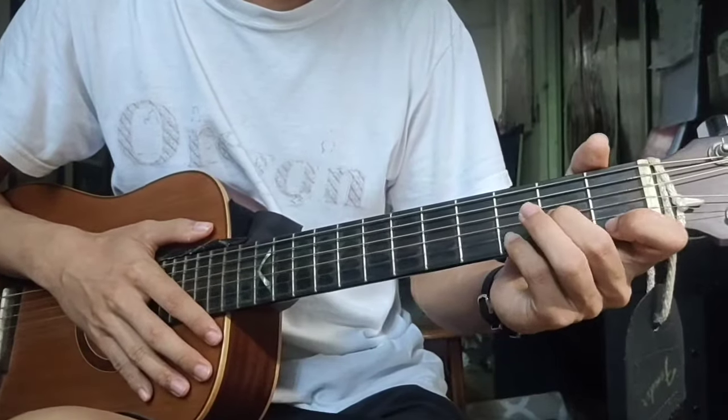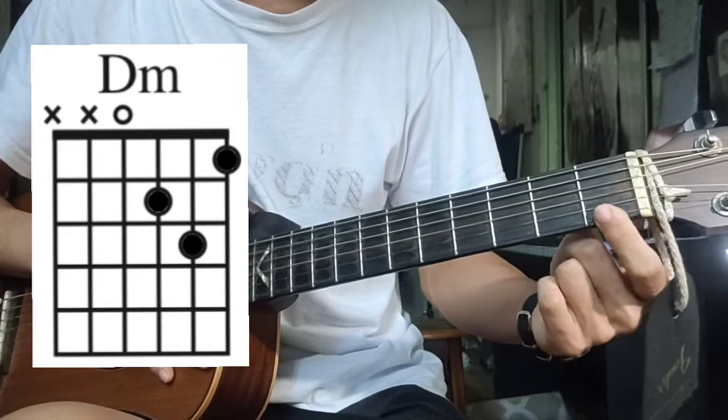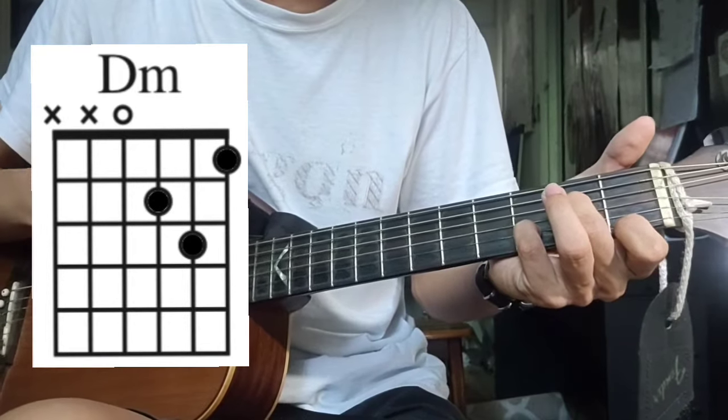So the first chord you need is a D minor. You take your index finger on the 1st string, 1st fret; middle finger on the 3rd string, 2nd fret; and pinky on the 2nd string, 3rd fret.